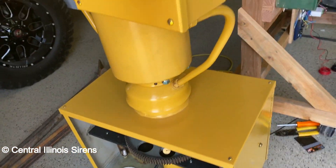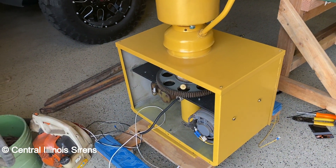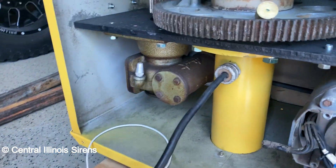It's a 1003B Federal Sign and Signal. Pretty sure it was made in '67 or '68, so that's nice. I like it.